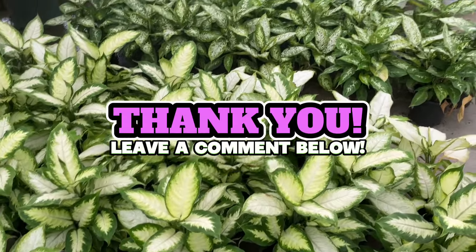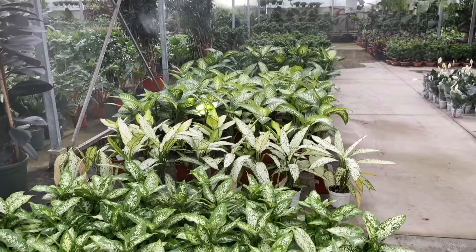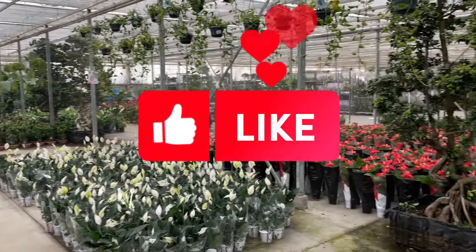If you've watched this far, I'd appreciate it if you liked the video and subscribed to my channel. See you in the next video.